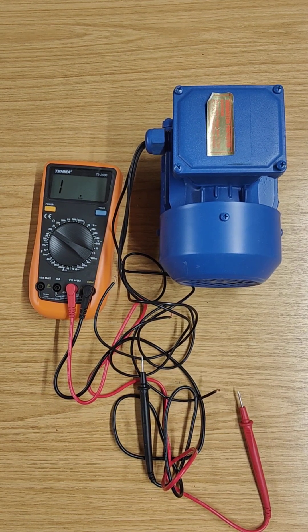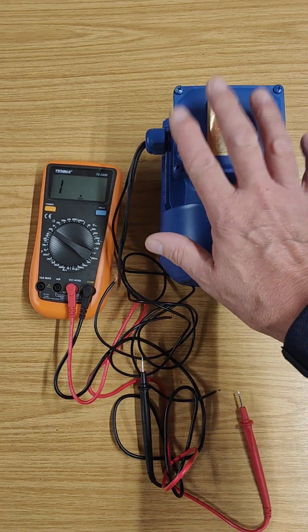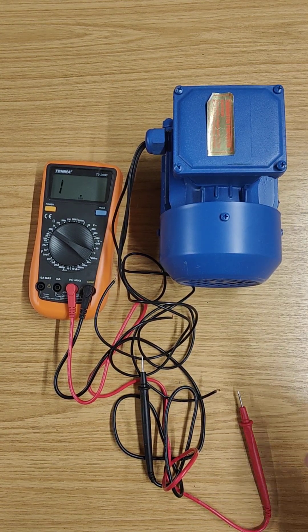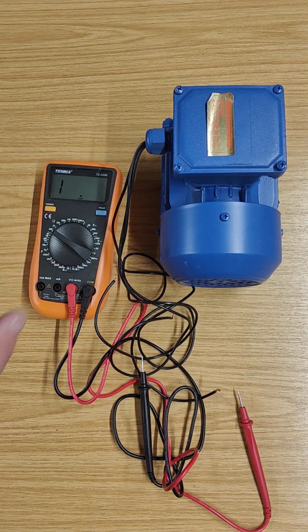Hi, I'm John. Welcome to my video on how to test AC motors. Here we have an AC motor — it's a three-phase AC motor, typical of what you would find on a treadmill — and I've got a standard multimeter here.